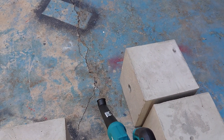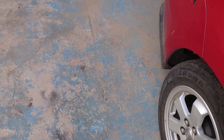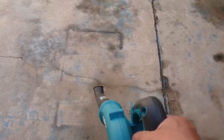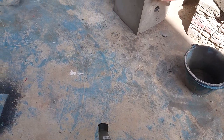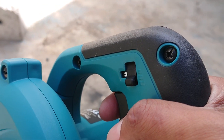So when you use it like this... I use top speed number 3.